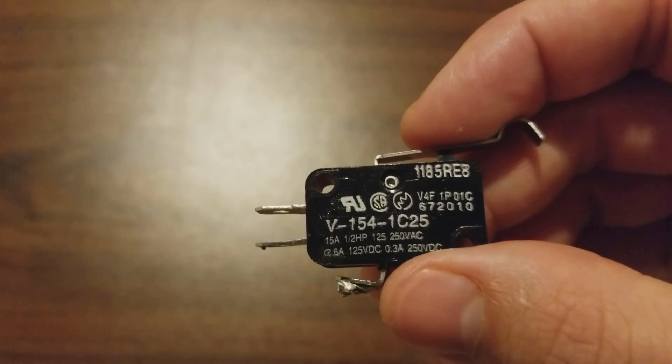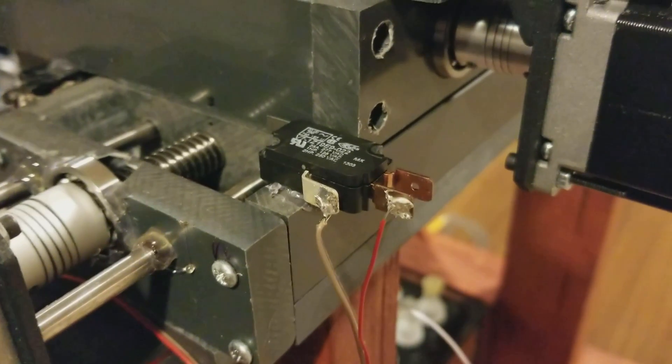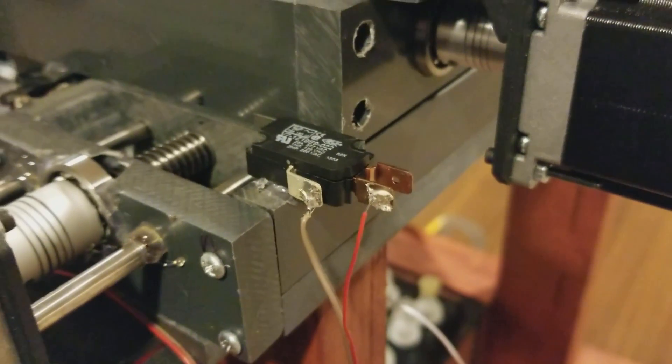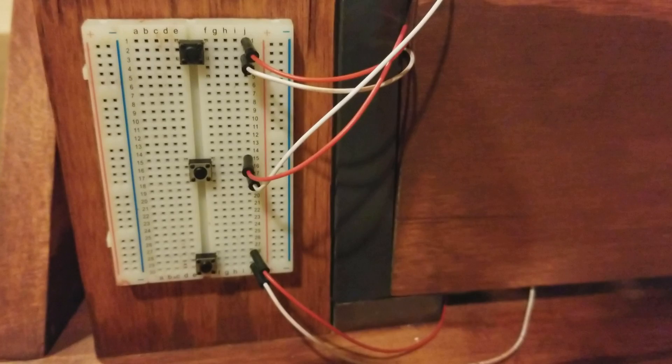A limit switch is a switch that closes when a small mechanical lever is pressed. I use the limit switch for the X, Y, and Z axis in order to home the robot — returning the X, Y, and Z positions to zero in the code, and returning the gripper arm to the corner of the robot. Each of the three ST6600 motor drivers require two pins to function. The three push buttons on the front are used to send commands to the robot while it's running. The top button tells the robot that you have finished your turn. The middle button homes the robot, used in case the motor stalls. The bottom button resets the change counter in the Arduino code.